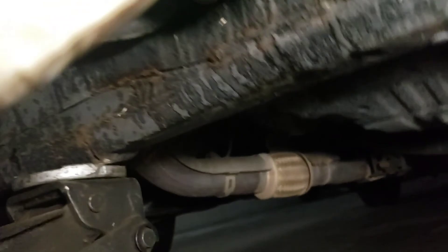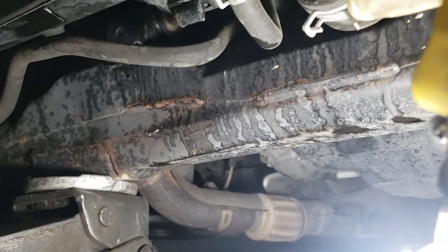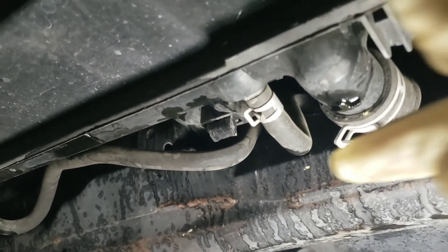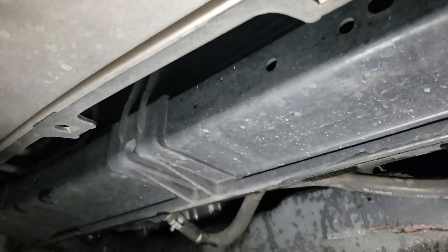Now we're back under the car. This lower radiator hose right here needs to come off, the transmission cooler line and the other transmission cooler line as well.